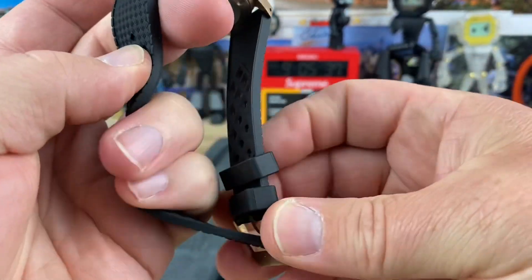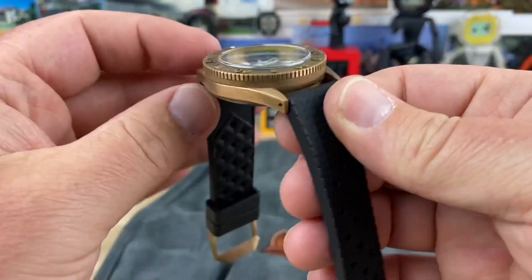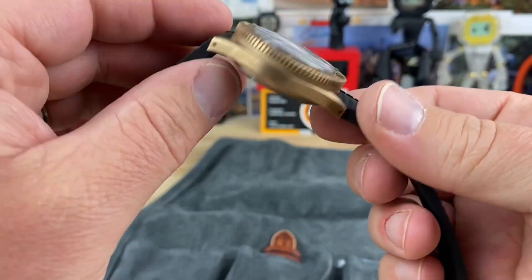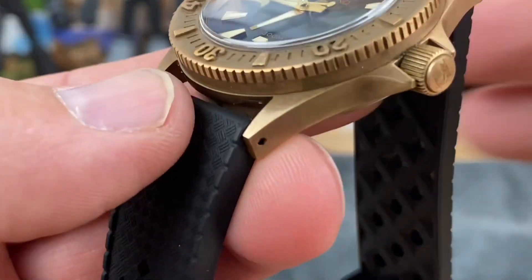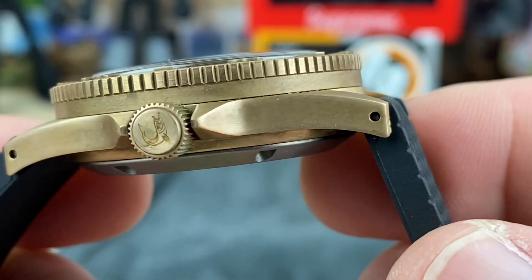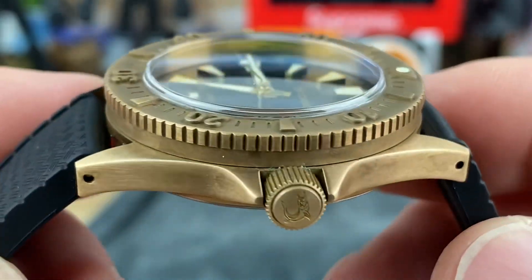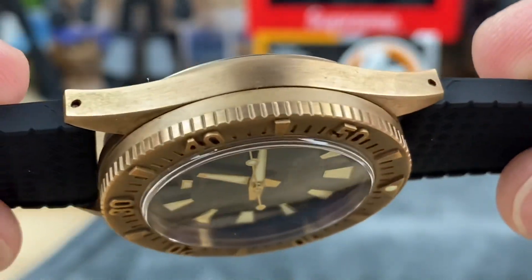Honestly, I was expecting a little more patina than that. I asked nobody — I said don't clean it, just wear it and we'll check it out. Let's look up close. It has a nice look to it. I don't see any green anywhere — sometimes you'll get that green look to it.